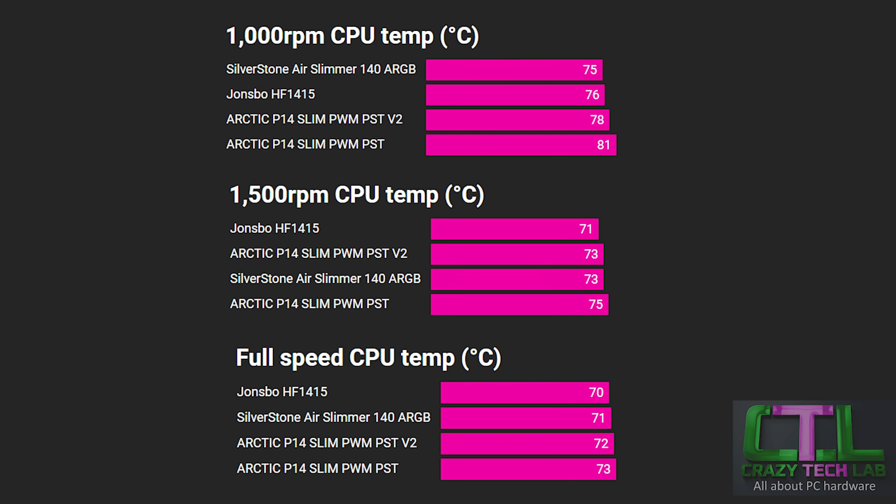On temperature results, the Arctic version 2 outperforms the original P14 Slim in every test, with a significant margin at 1000 RPM. The Silverstone and Johns Bow offer the lowest temperatures thanks to higher airflow, though the Arctic P14 Slim did manage to match the Silverstone at 1500 RPM and was never more than a couple of degrees behind.